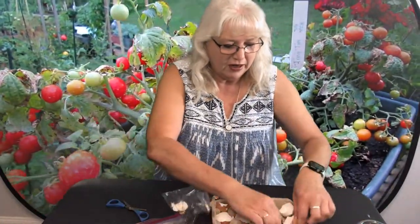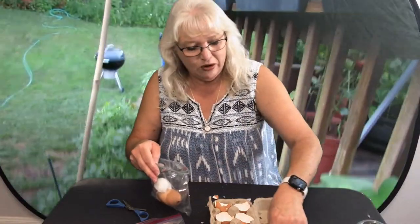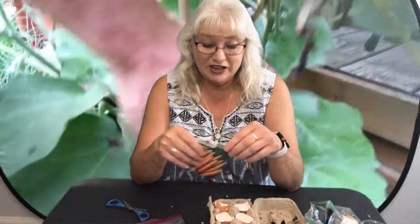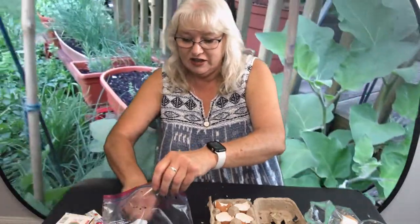Now I have my shells all in the carton — they're going to be my little plant holders. A lot of us have been doing some gardening, and this is a great time of year to start a little garden. It's spring!